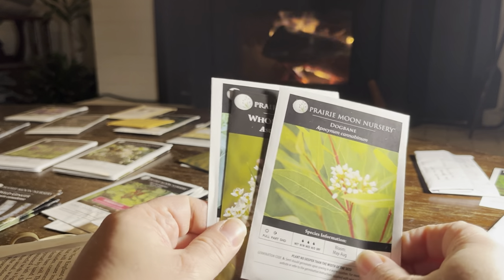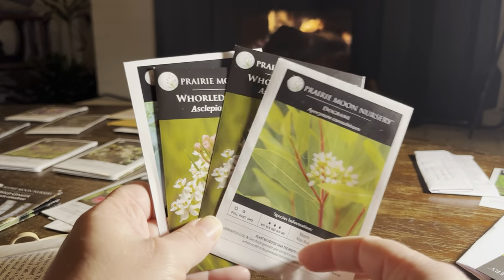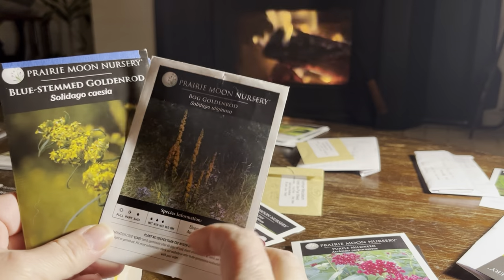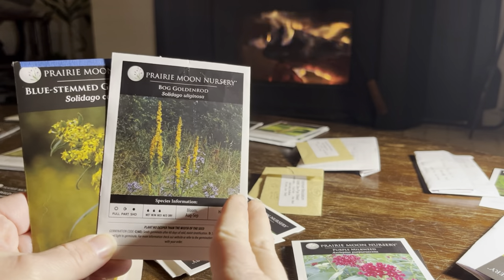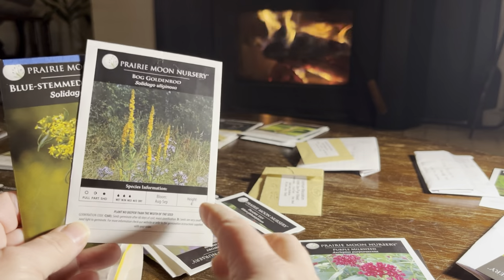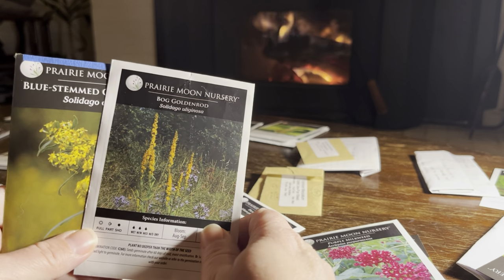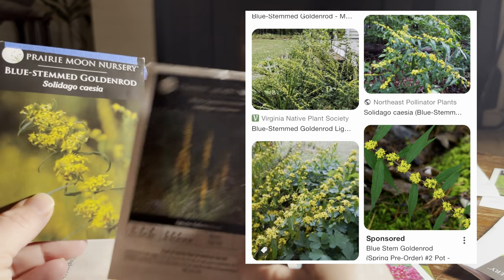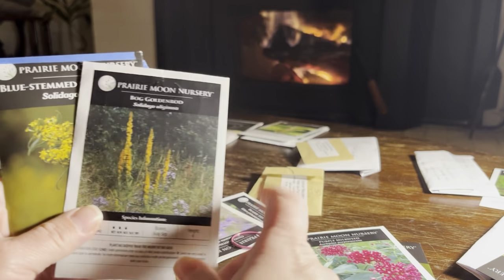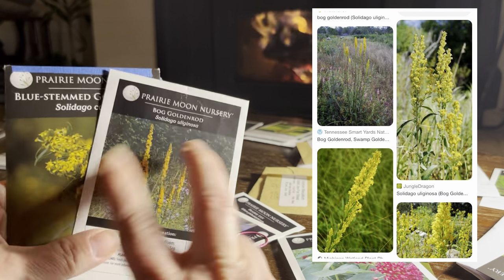I figured I would start with something locally native to me — native to much of the United States — in a family that will seem familiar. These are both goldenrods, neither being your average Canada goldenrod. They're both locally native and have flower clusters that group along the stem. One reminds me a little bit of a forsythia with curved, wide branching, whereas the other has more straight stalks that go up. One doesn't like full sun, needing a little shade, but tolerates drier conditions.